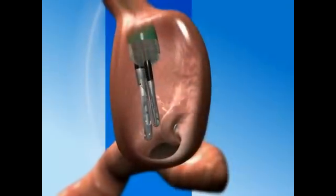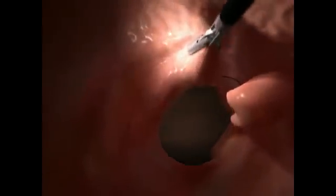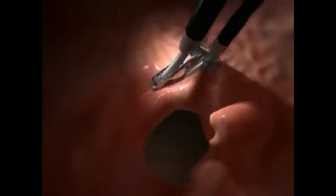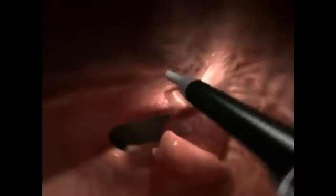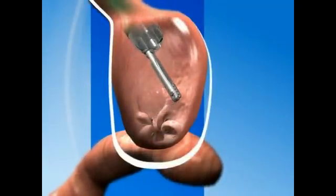The device is reloaded while in position at the operating site. Repeated several times, this process creates circumferential folds like a purse string around the stoma, substantially reducing its diameter while also reducing the size of the stomach pouch.